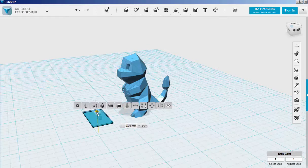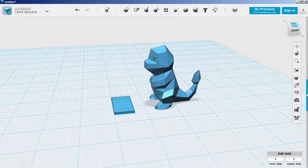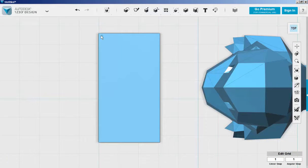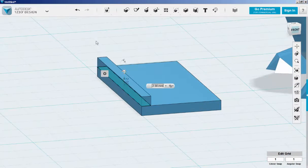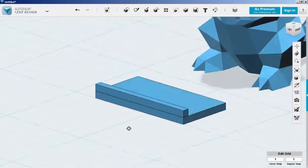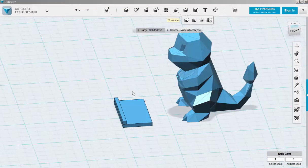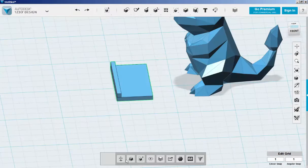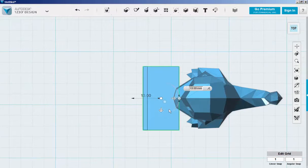Extrude it up a bit. Now let's sketch an edge. Combine these two parts together, and move this so that it touches the model.